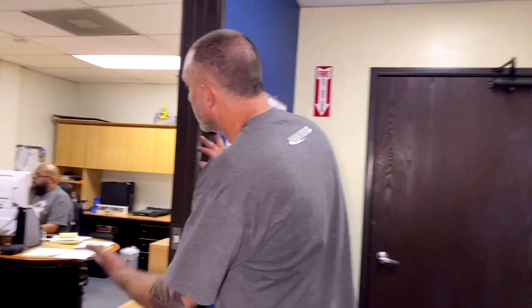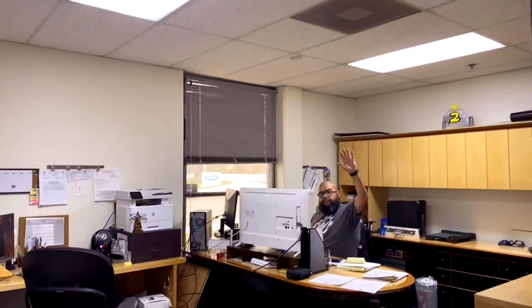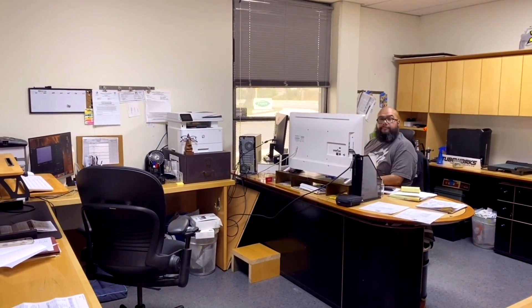First, I want to introduce you to Israel. He is our main shop manager and in charge of all sales also. He keeps everything going around here.